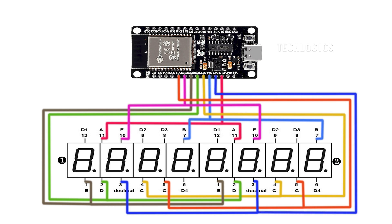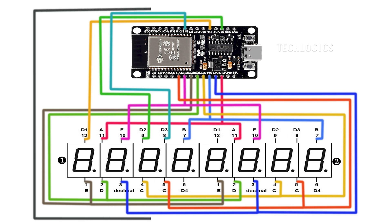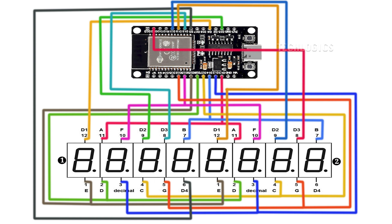Once these connections are made, move on to the digit control wiring for each display. Connect digit 1 of display 1 to ESP32 pin 4. Connect digit 2 of display 1 to ESP32 pin 15. Connect digit 3 of display 1 to ESP32 pin 18. Connect digit 4 of display 1 to ESP32 pin 5. Connect digit 1 of display 2 to ESP32 pin 19. Connect digit 2 of display 2 to ESP32 pin 21. Connect digit 3 of display 2 to ESP32 pin 22. Connect digit 4 of display 2 to ESP32 pin 23.